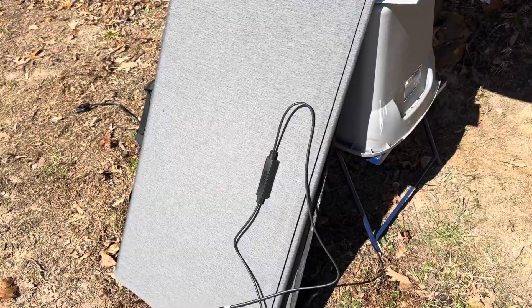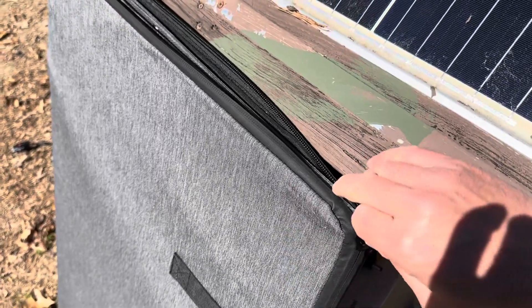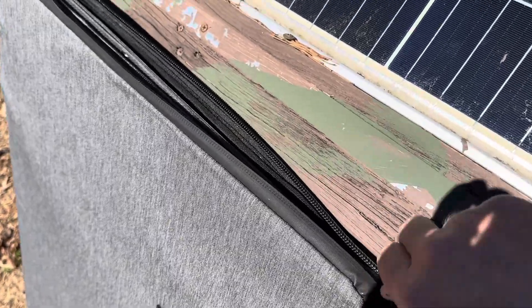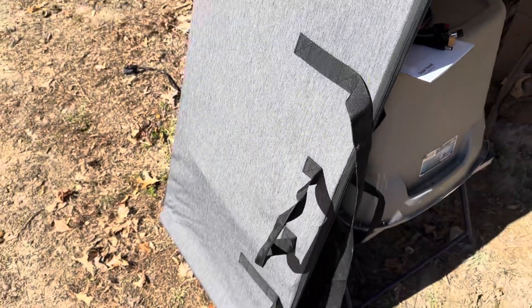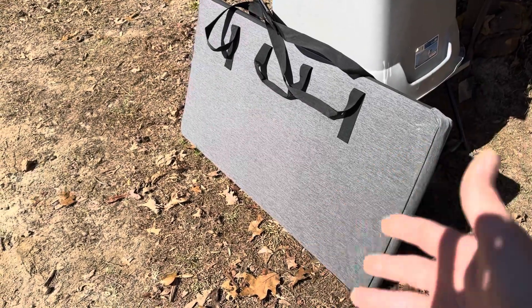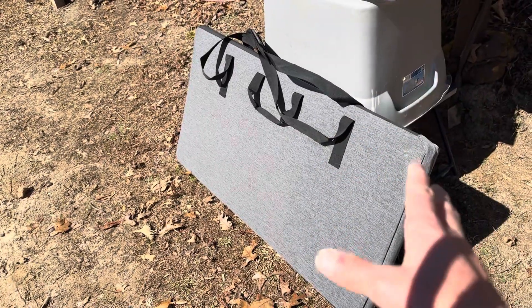Here are the panels folded up — very small and compact compared to how big they were before. They easily zip back up into the included carrying case, which has a nice seal on the zipper. Included straps and carrying handles let you put it over your shoulder or carry by hand. Very compact for storage — you can stow it in a bunk in your RV, a roof rack, under seats, or wherever it fits in a van.